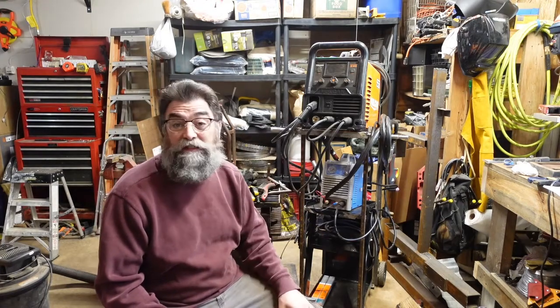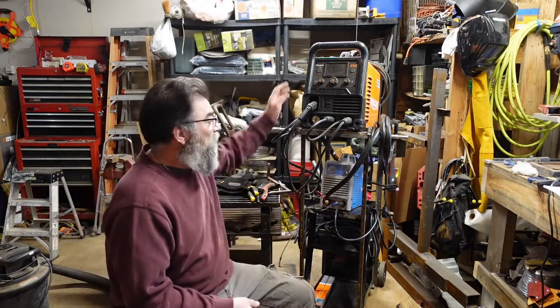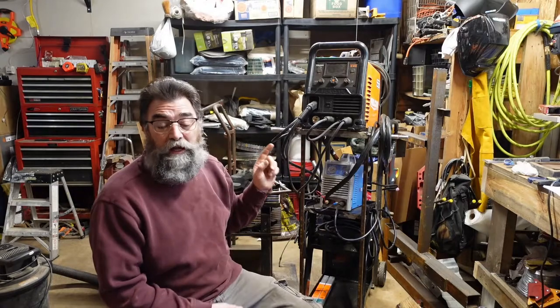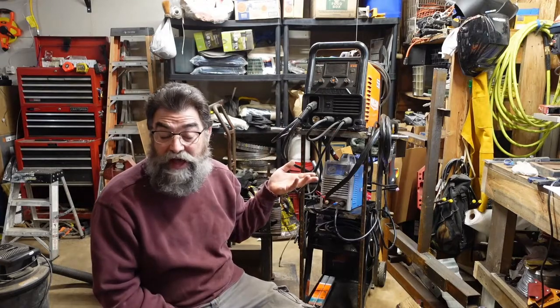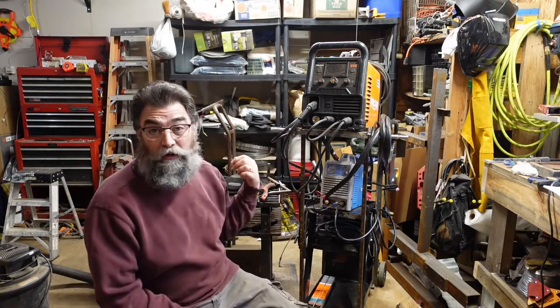We decided to move on to shielded gas, so we're going to use MIG. I brought one out today and I got a tank of 75-25 — 75% argon, 25% carbon dioxide. I'm going to be hooking that up to our welder and see what the difference is. First, before I change things around, I'm going to go ahead and weld up a piece.